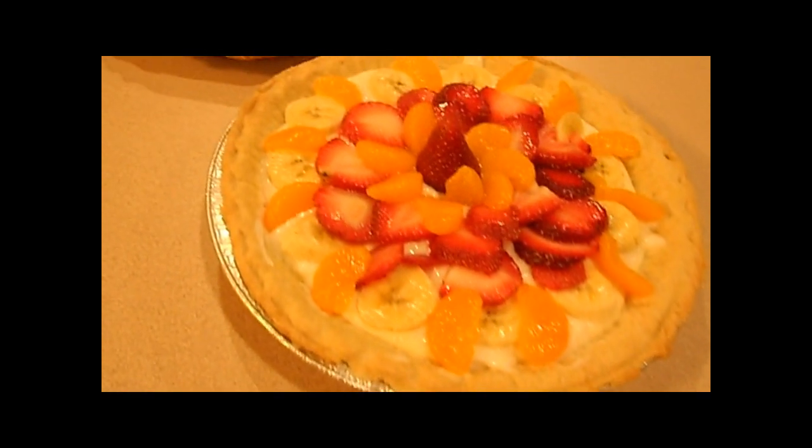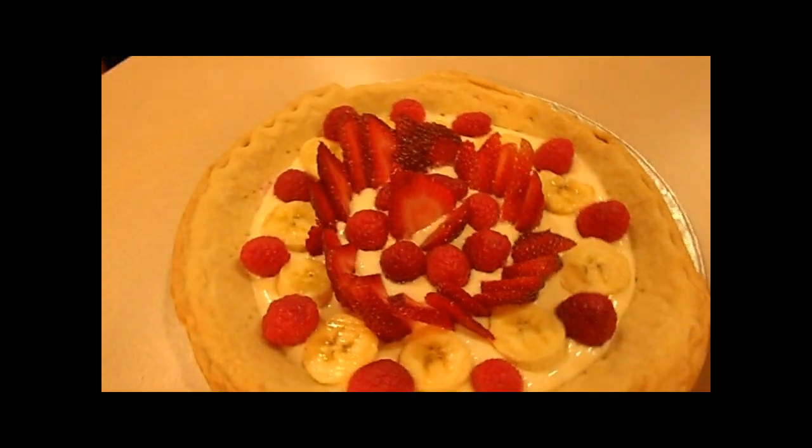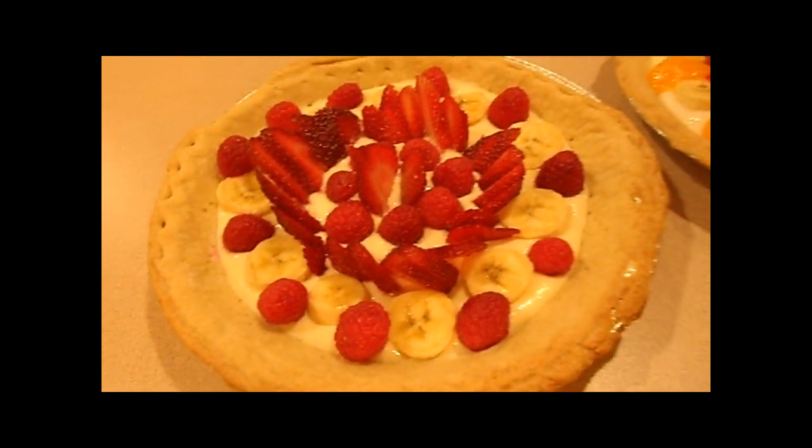These are best served chilled. Once it comes time to serve up a slice of these delicious fruit pies, pull them out of the refrigerator and enjoy.